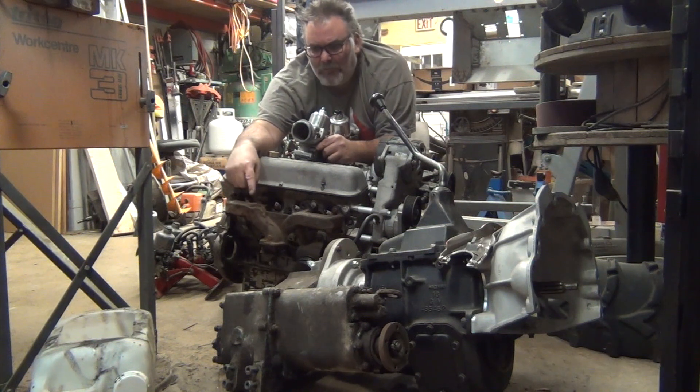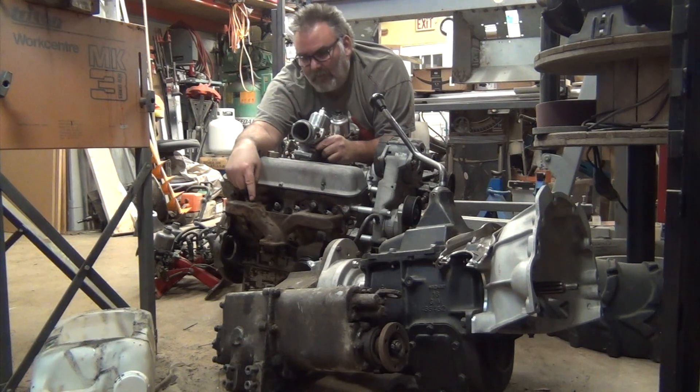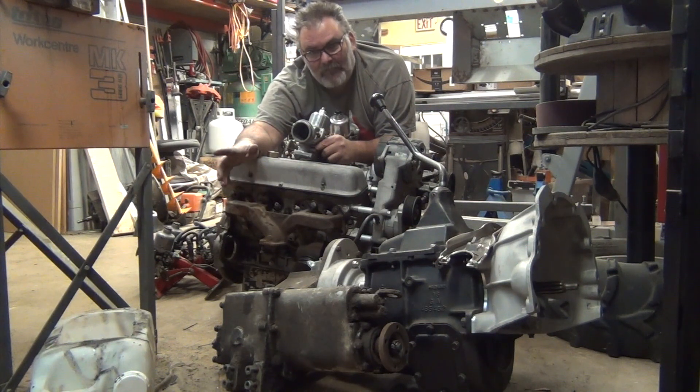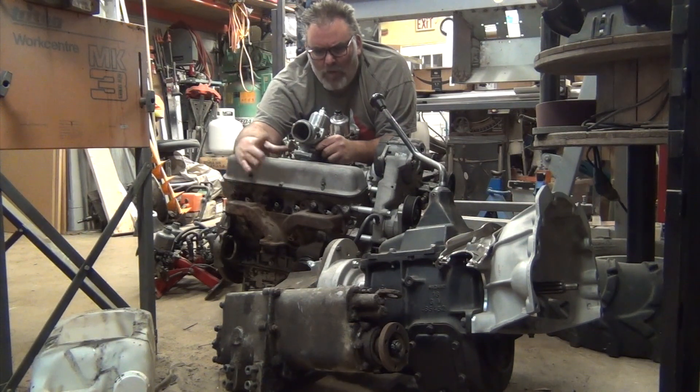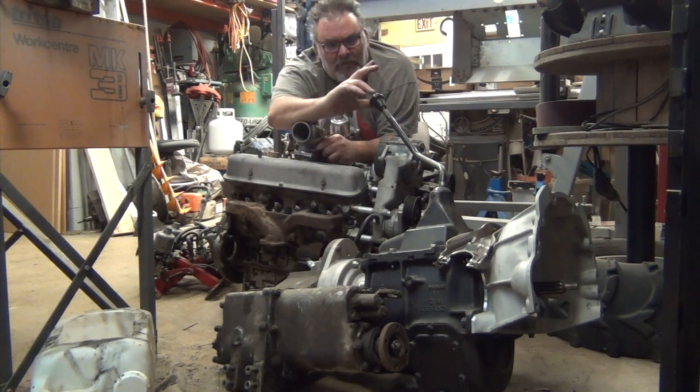On the very back of the transfer case, I'll be looking into fitting a disc brake e-brake or handbrake on the rear of the transfer case, instead of the drum-style one which gets full of oil and causes problems.